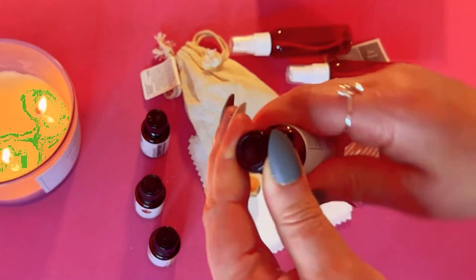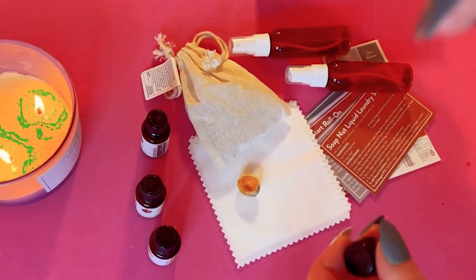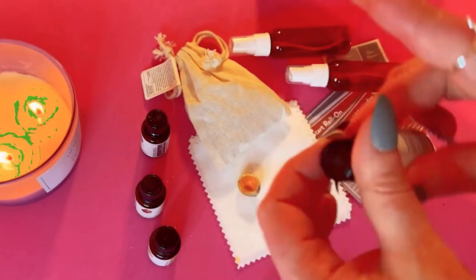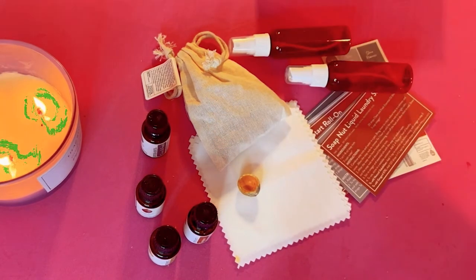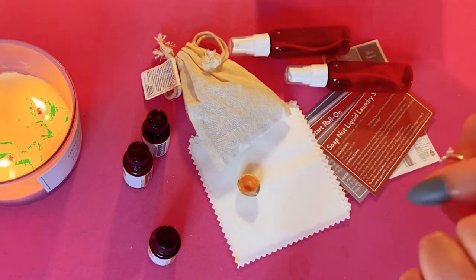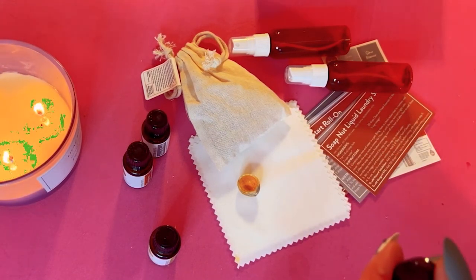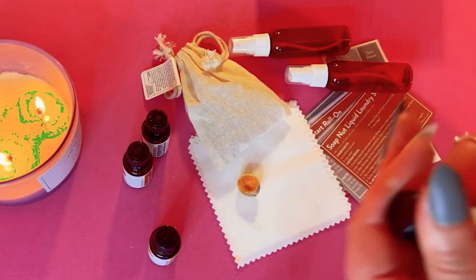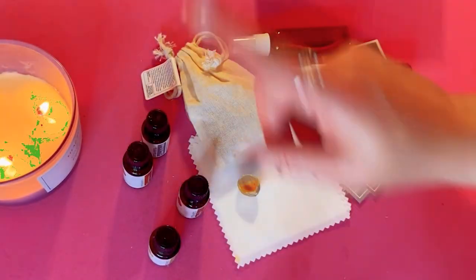Let's smell the oils. The tangerine is a little lighter than mandarin — nice and light, I like that. The thyme — oh that's really really nice, it really smells like thyme, I love that.